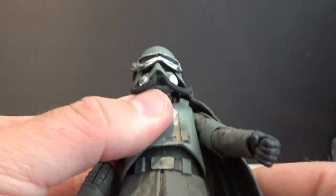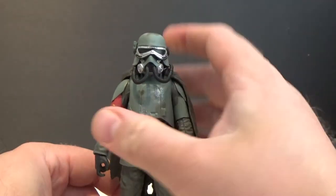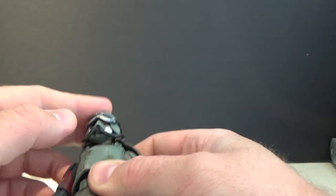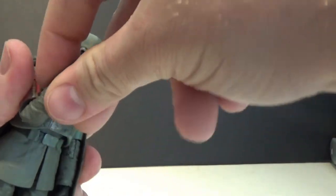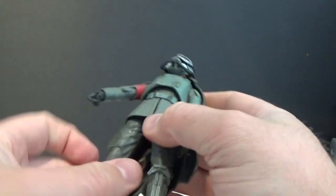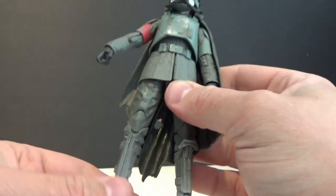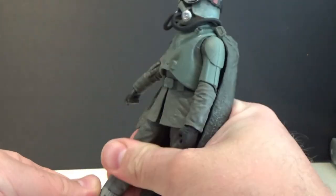Really really impressed. Articulation-wise: ball-jointed head, ball-jointed shoulders — not sure about the neck, just the head. Hinge at the elbows with a massive bend. Nice torso joint. Hip swivel, cut thighs, double-jointed knees, and ball-hinged ankles with a pivot joint as well, as most figures have now, which is great.